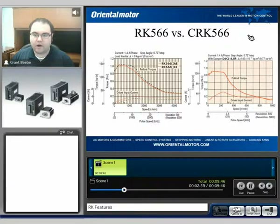When we're comparing an RK566 motor to a CRK566 motor, we can see that the torque speed curve on the left, which is the RK series, has a much better pullout torque compared to the one on the right, which is the CRK series. Keep in mind the CRK series is 24 volt DC.